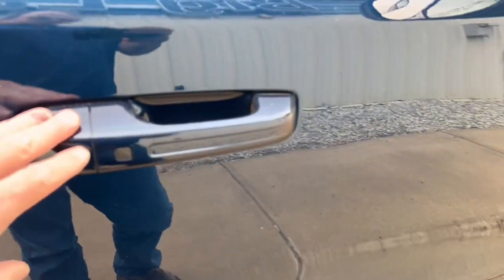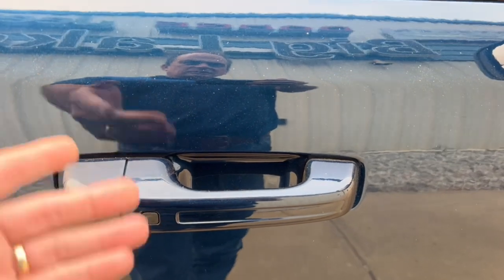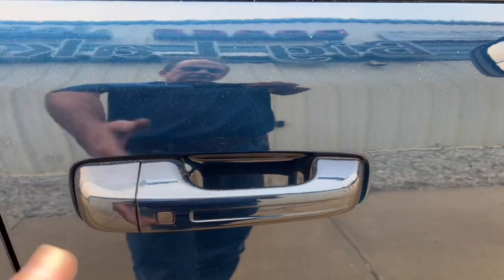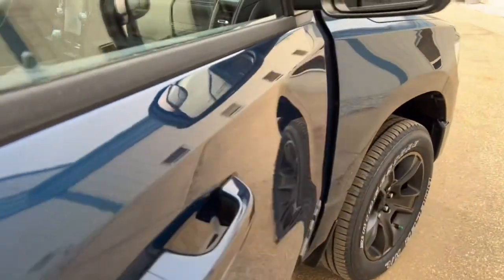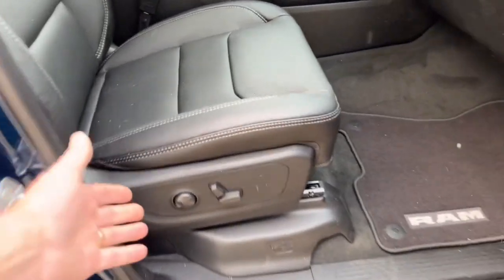It has remote proximity keyless entry. Normally if I have the keys in my pocket and press the button it locks the doors, and to unlock all you do is put your hand in the handle — as long as the truck can sense the keys nearby it's going to let you unlock the door.